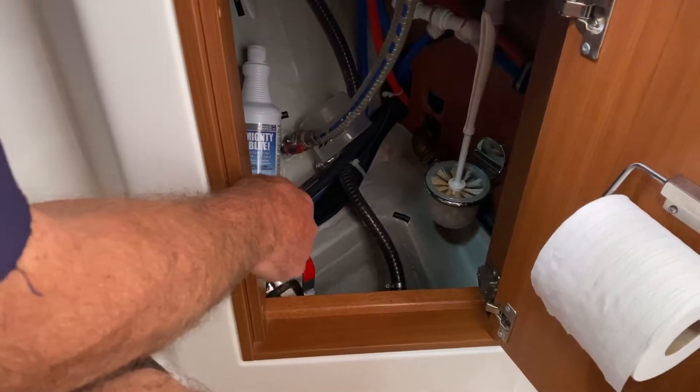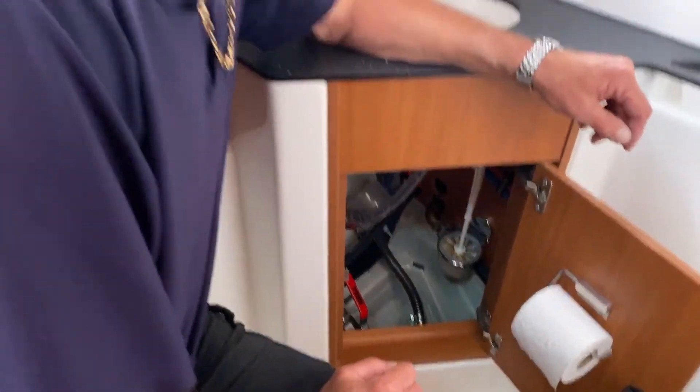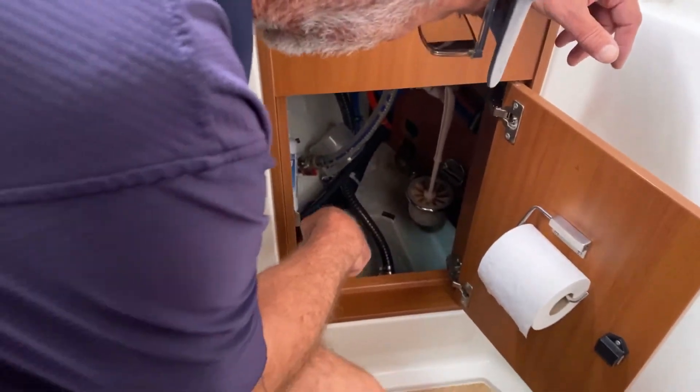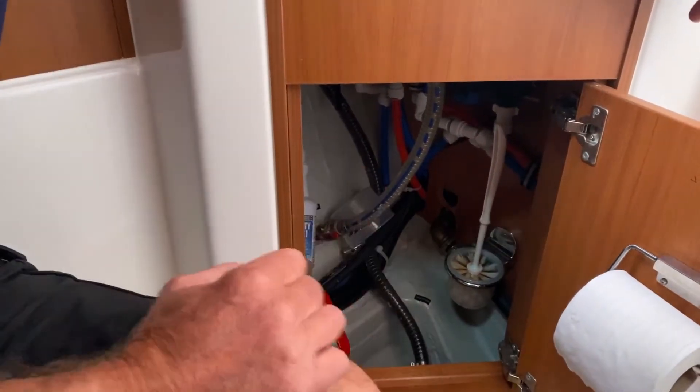The big valve with the red handle is your discharge for your holding tank. There is no macerator pump in these boats — it's a gravity discharge. So just leave that open and the holding tank will empty itself. Up here, inside the cupboard, is a valve that will select either forward tanks or aft tanks, and there is a description of it in there.